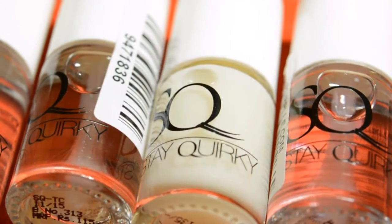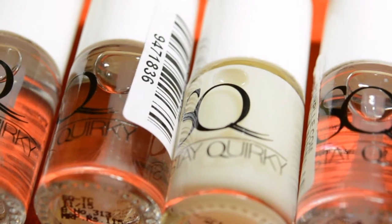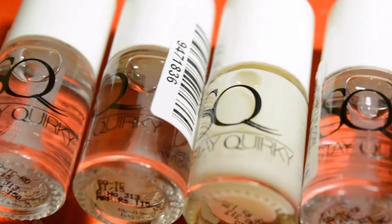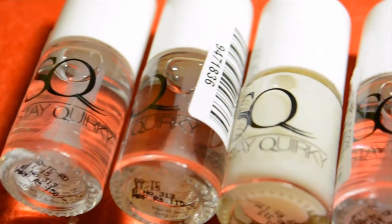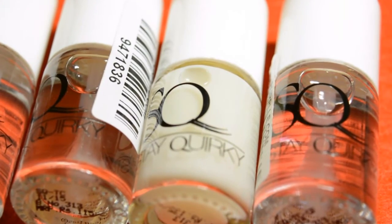Hey everybody, today's video is a complete review of these SQ Top Coat Polishes which were recently launched. I believe they have also launched a nail polish remover which is a dual color — I'm gonna get that soon. So let's start with the review on these top coats.